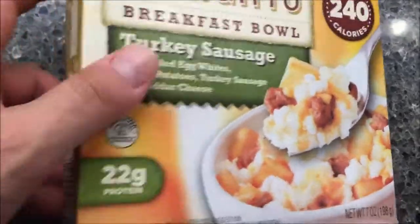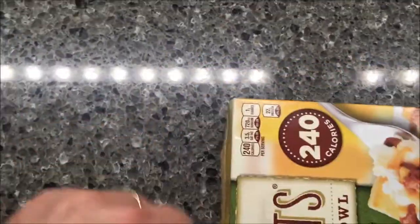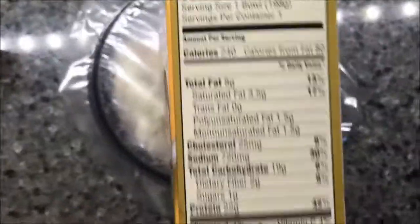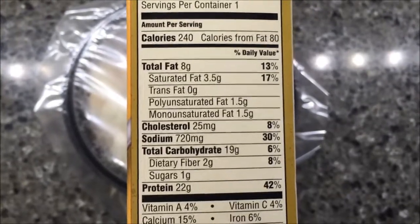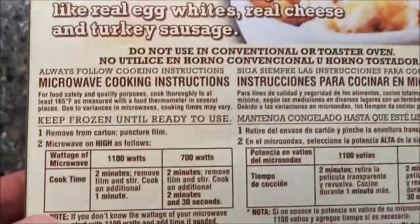It's 240 calories for the entire bowl and it looks pretty good. 240 calories, 8 grams of total fat — not bad — 25 milligrams of cholesterol, and 720 milligrams of sodium, which is a little high, but that's okay, you can live with it.